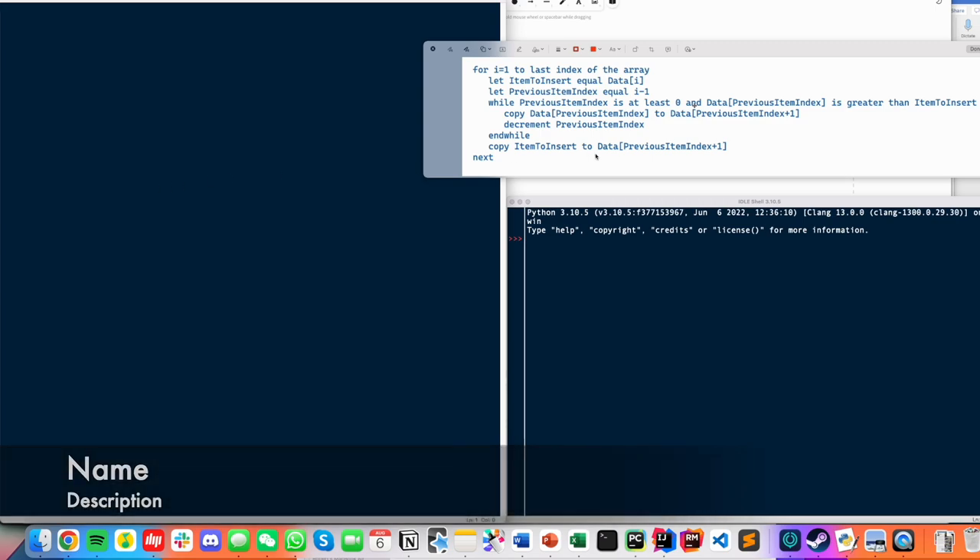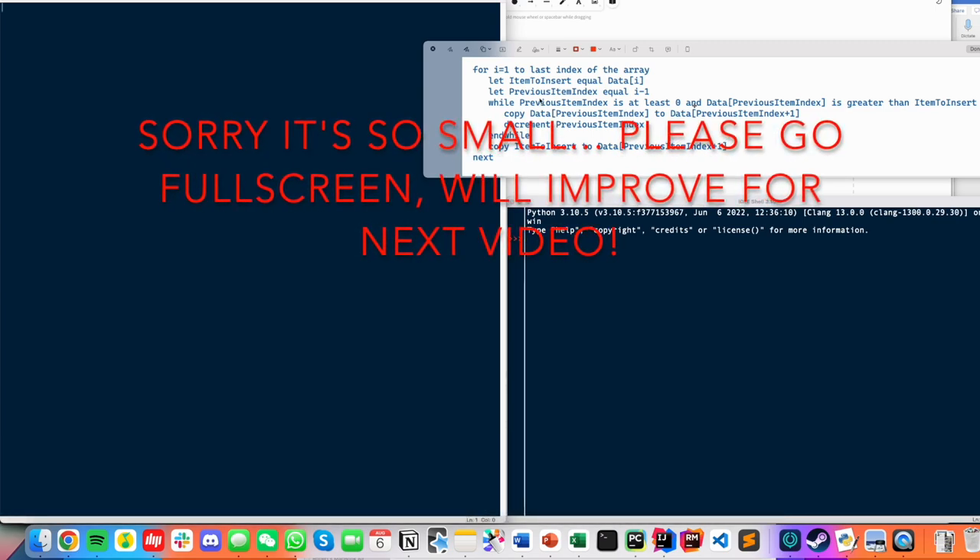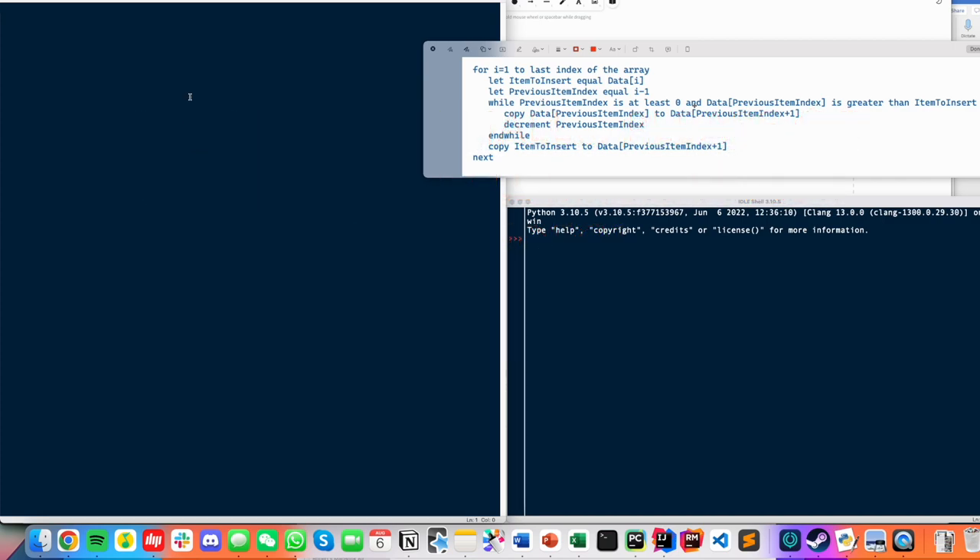Now we have the structured English algorithm on screen and we're going to code it in Python. Let's set up some data to work on — I'll create a list with some numbers. Now we set up our for loop: 'for i in range(1, len(data))'. If you're answering in pseudocode, remember it should be 'for i equals 1 to length of data minus one' because of the slightly different way for loops work in pseudocode versus Python — that minus one detail is pretty important.